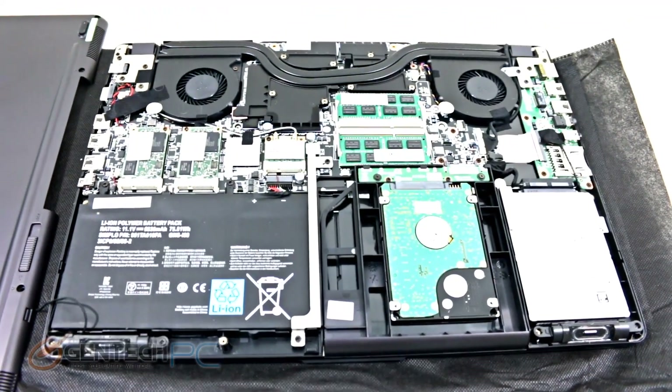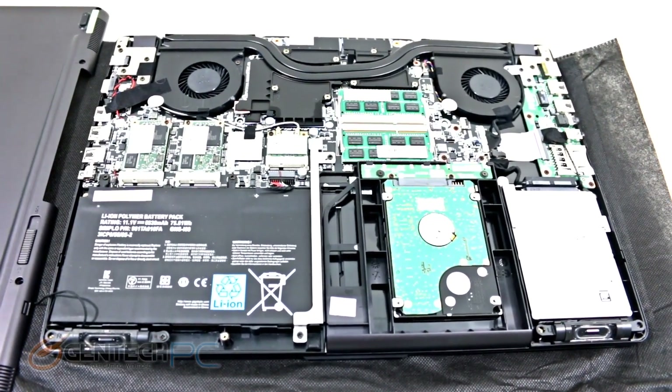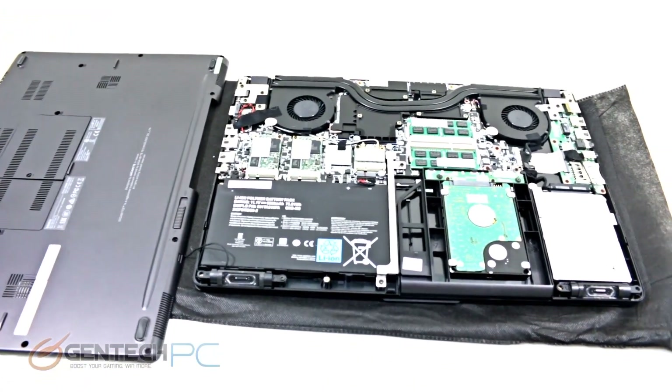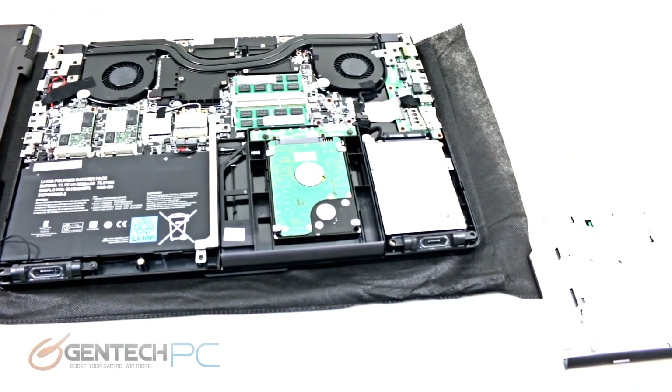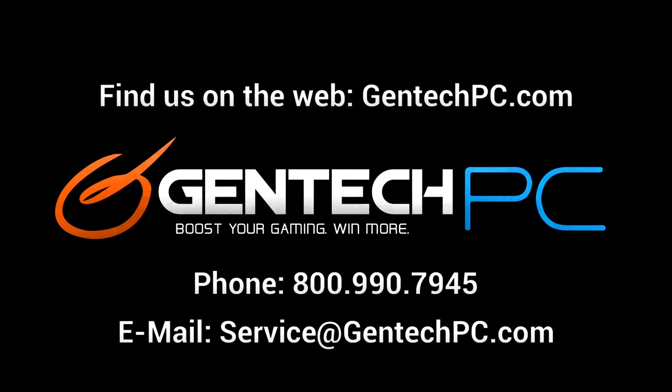And that brings our full review of the P35K to a close. If you're interested in this laptop and would like to learn more or check out current pricing and availability, hop over to our website at gentechpc.com. If you have questions we weren't able to answer in the review, feel free to ask in the video comments so we can answer for everybody. For more personalized help, feel free to contact us by phone or email. This was Gentech PC — we'll see you next time.